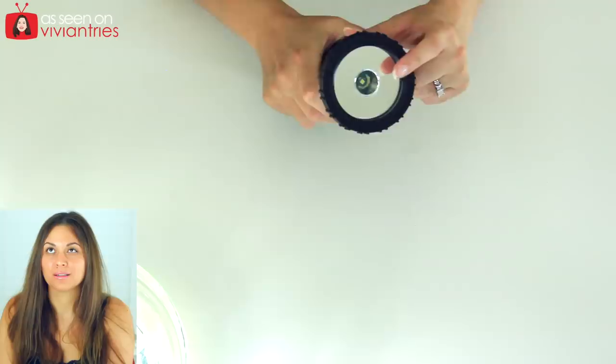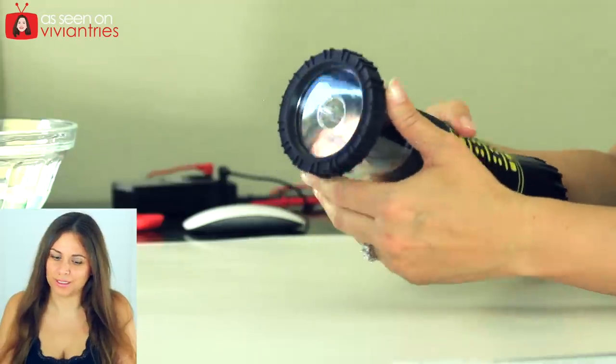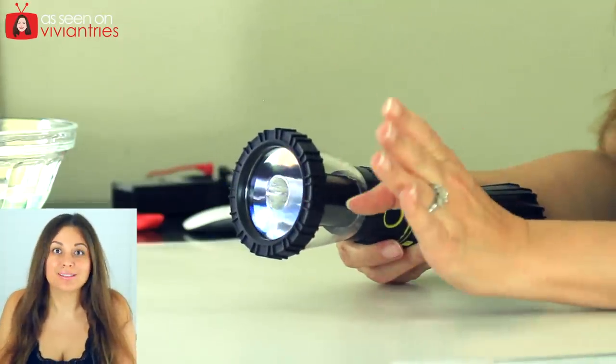Here it is. There it is. Light! Not very bright though. There is an itty bitty LED light in there. I don't know how bright that's going to be — like if it's going to light up a large area. Probably not. It's probably just for a little campsite. You see it? It's little.